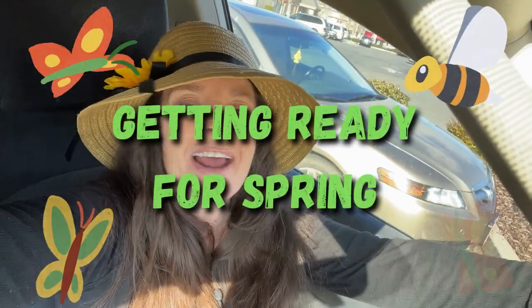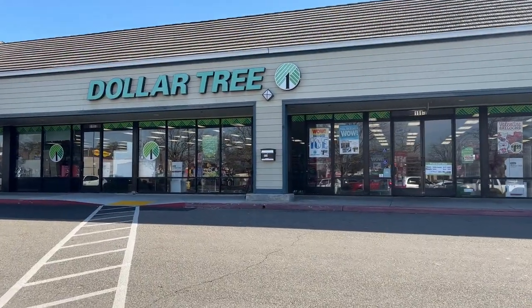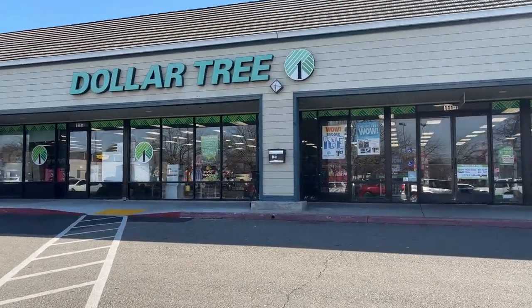Hi everyone, Liz here with Garden Happy, and welcome to the third edition of my new garden series 'Getting Ready for Spring.' In today's video I'm going to take you to the dollar store and show you how you can start your spring garden without spending hardly any money at all.